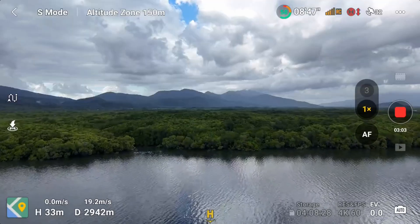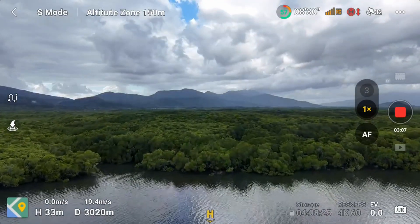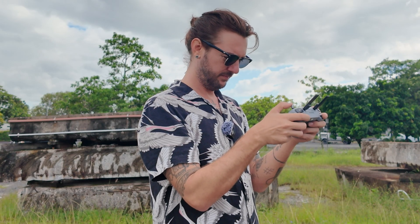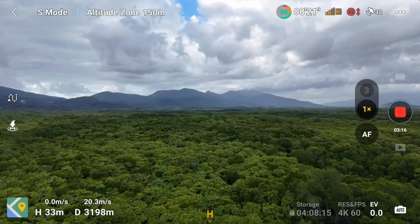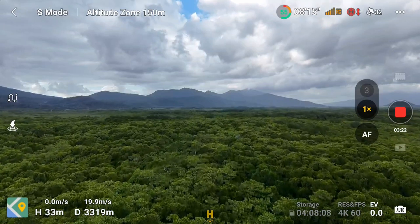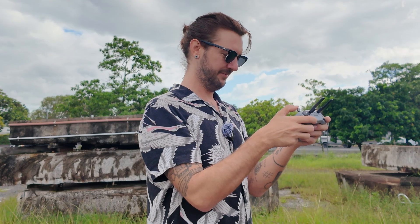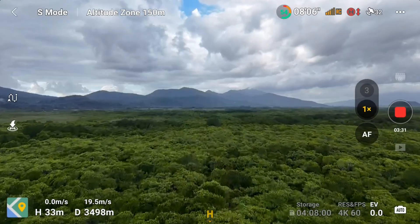Coming up on 2,800 meters, still traveling quite fast — 19 miles an hour. Just hit the 3,000 meter mark. All that's below me is mangrove forests. Wouldn't want to lose my drone in here, but at least it wouldn't hit anyone. No one lives out here except for some crocodiles.